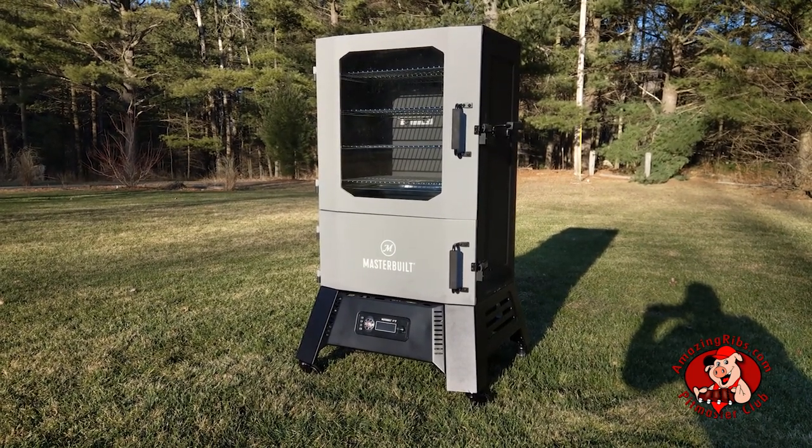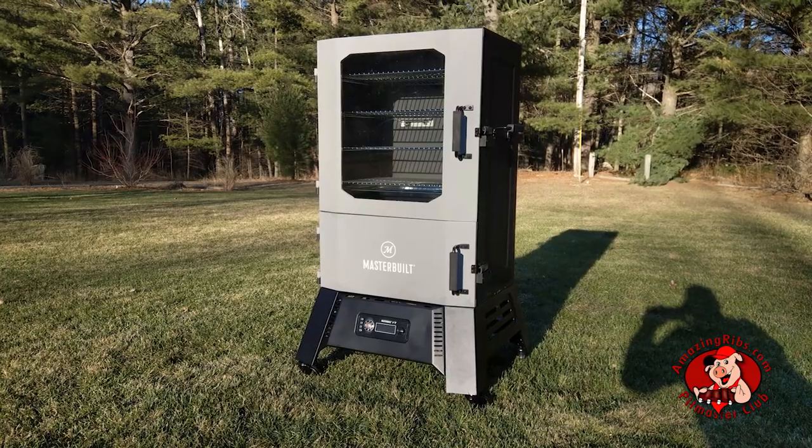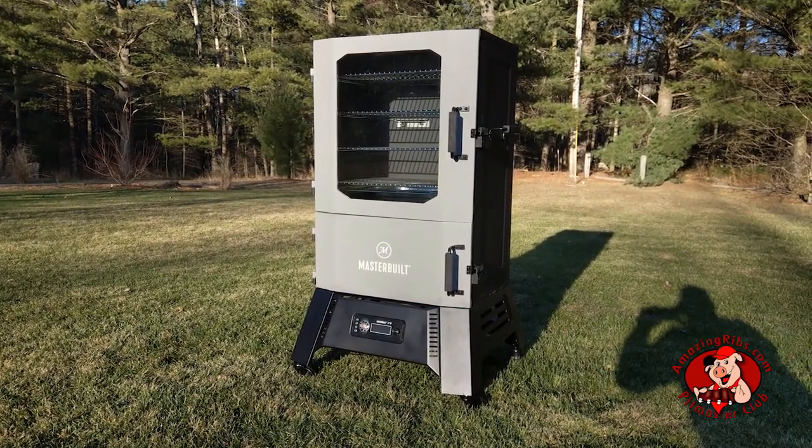The Masterbuilt 40-inch digital charcoal smoker is a unique device that gives you the full flavor of charcoal with the hands-off convenience of digital thermostatic control. The current price is pretty attractive too. Well, let's get smokin'!